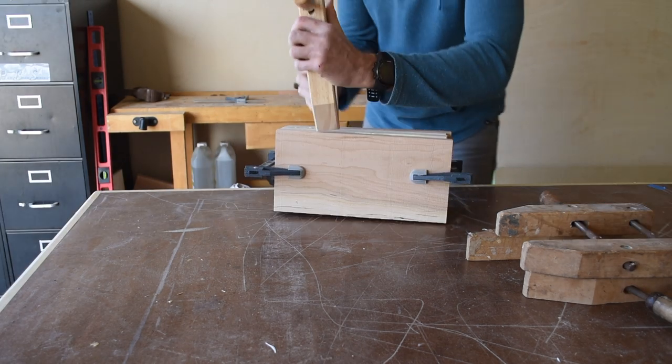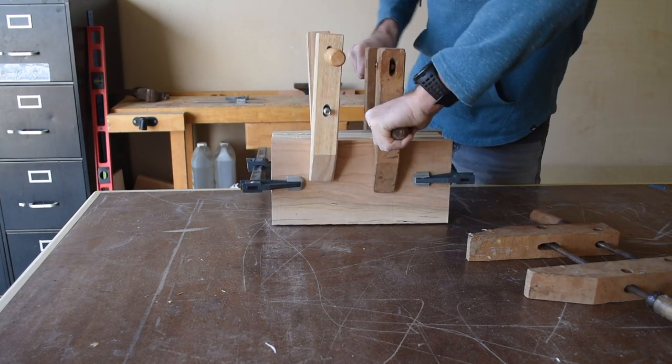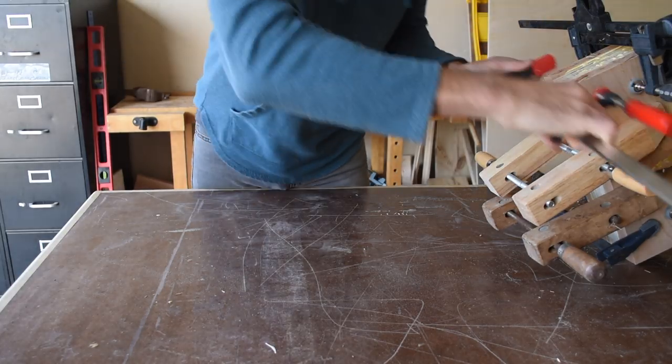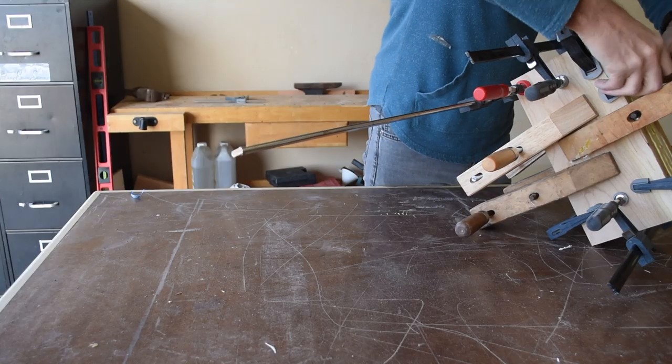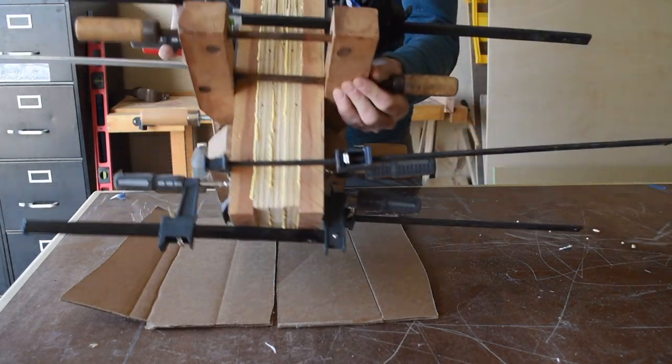Next it was all clamps on deck to hold this thing together. I used nine of them here — you can definitely never have enough clamps. Once everything is clamped up, you need to let this dry for at least four hours before you start cutting, and this is a good time to start working on the template.